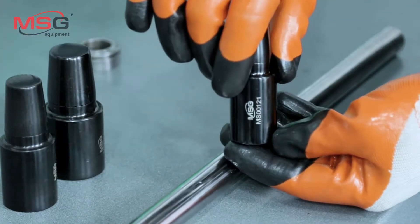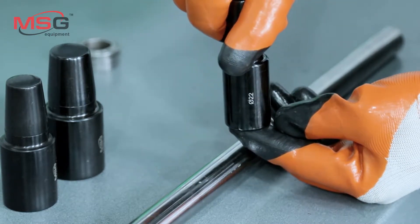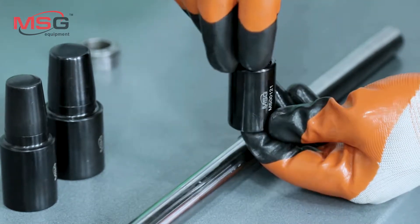The tool is used for quick mounting and dismounting locking rings from the power steering rack shaft, with no risks of damage.